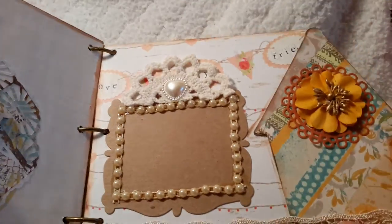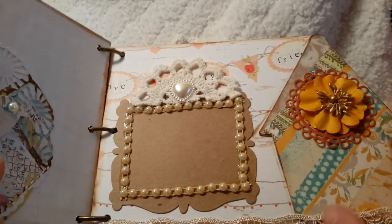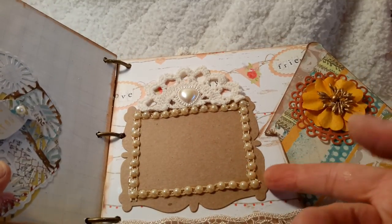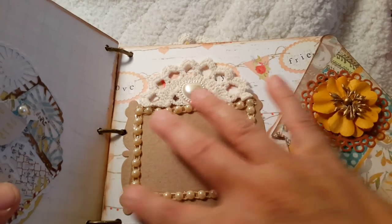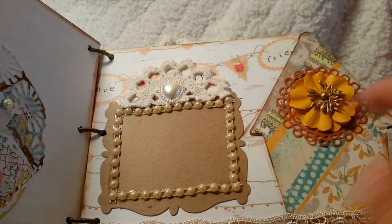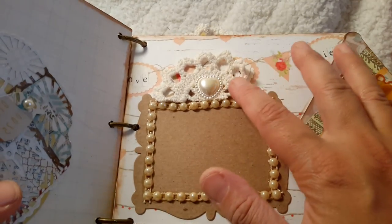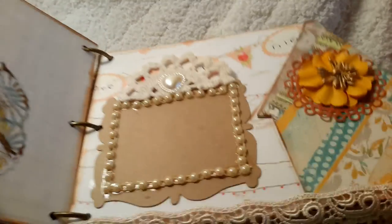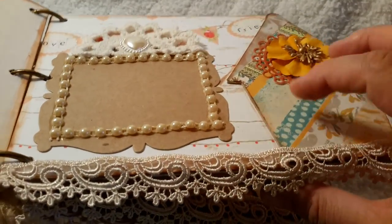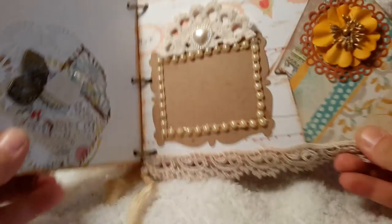The next few pages are very similar to this — I did kind of a similar layout. This chipboard was one that she had sent me previously as a design team kit, but these are available in her store. They're really ornate frames and I decided to leave this raw because we're going with the nature birdhouse theme — I wanted to leave it raw and instead embellish it and bring the beauty out. There's some trim that I used, then half of a crochet doily with a little heart, and these birdhouses are like 3D chipboard birdhouses. This trim is available at Gladys's store.